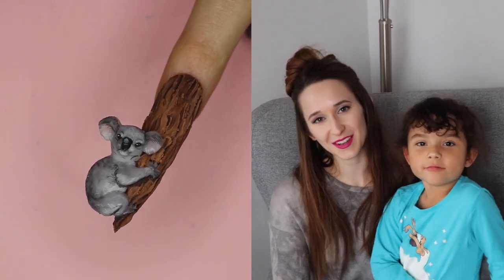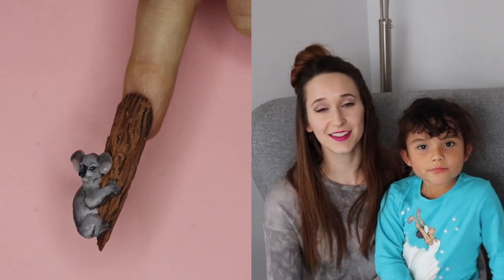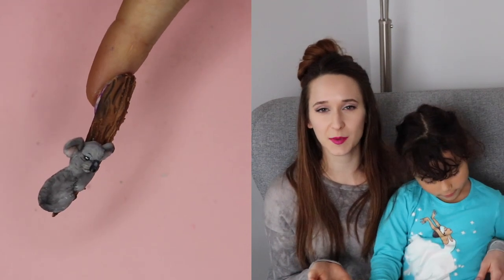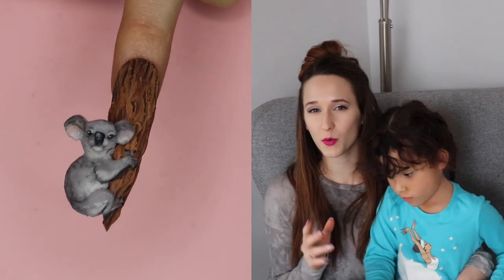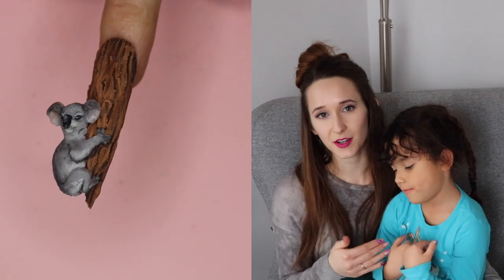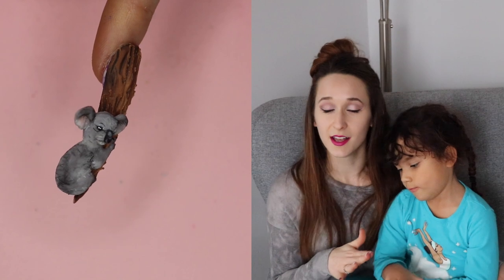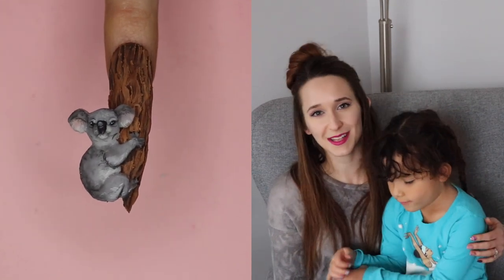Hi everyone! In today's video I'm going to be showing you a very cute little koala that is holding on to the nail. The nail looks like tree bark, which is a very cool technique that could be applied in different applications. If you want it to be more smooth and wearable, you could encapsulate it and it would be smooth while still looking textured through the clear. I hope you guys like it, and don't forget to subscribe to see all my future videos.